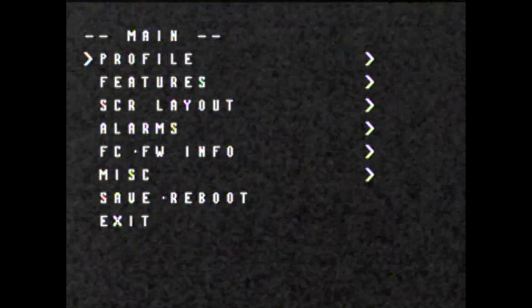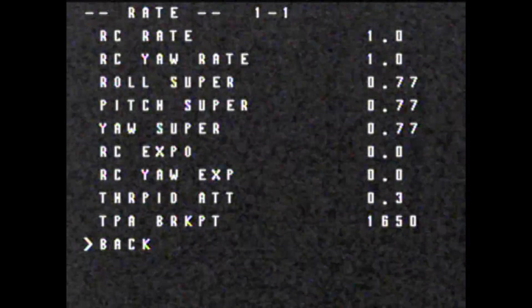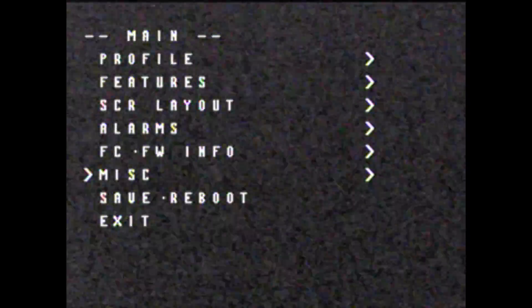So things I managed to miss from part one, and some of that's about the OSD. Similar to the MWOSD, where you go mid-throttle, your stick right and up — on this particular Betaflight OSD, you go that way and up, and you get into a little menu, as we can see here. And using the sticks, you can go through, as per the MWOSD software, and change some of your PIDs and profiles and all sorts of bits and pieces. So a very useful feature. That said, I haven't really had to mess around with the PID tuning that much — it's just flown pretty well.